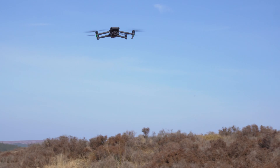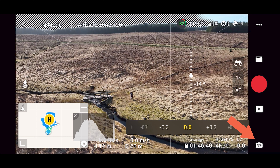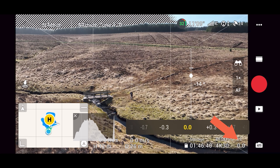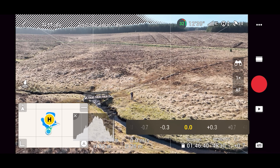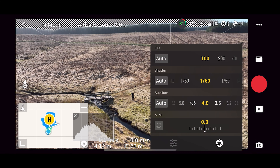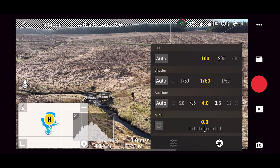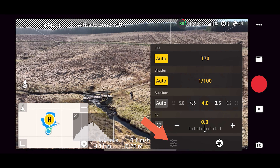Now that you've been out for your first flight, let's take a look at the camera settings. It's currently in auto mode, where ISO, aperture, and shutter speed are controlled automatically. If you want to adjust how much over or under the drone exposes, you can do so by clicking EV — increasing it makes the image brighter, decreasing it makes it darker. Clicking the auto button puts the camera into manual or pro mode, where you can adjust ISO, aperture, and shutter speed manually. You can also set these individually back to auto if you only want to manually control certain camera parameters.